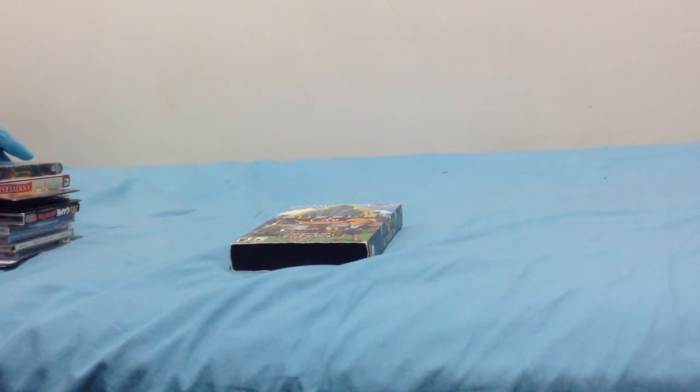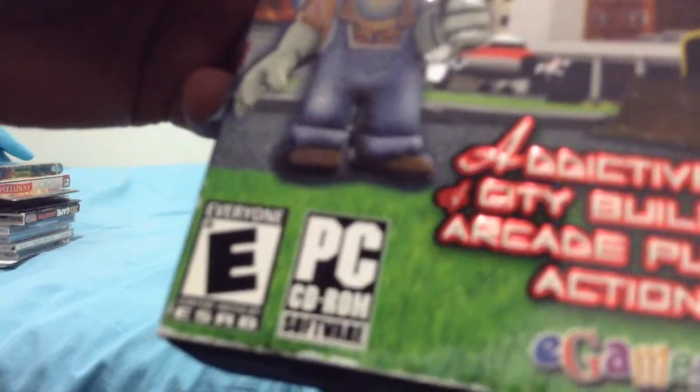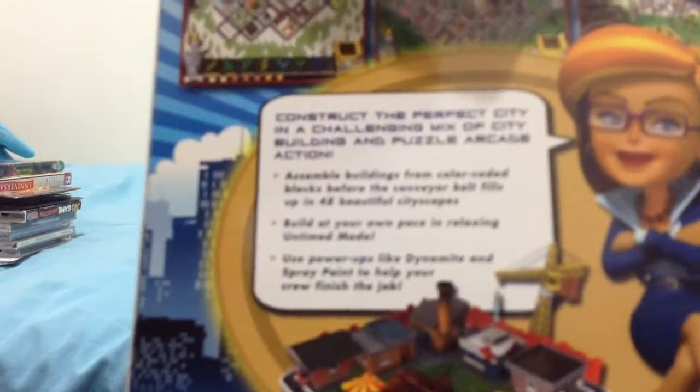Last but not least, the final CD-ROM interactive game is none other than Puzzle City. This is an excellent game with an addictive mix of city building and arcade puzzle action. It's a company called E-Games, rated E for Everyone, with the PC CD-ROM software logo. And it cost $4.00 — I'm not sure which store it's from, probably Marshalls or any other store. Here's the front, the spine, the other spine, and the back. It has all the information in it, with the tagline 'Build Your Dream City,' published by E-Games with the Techfront's logo.